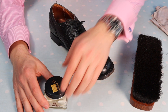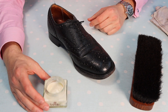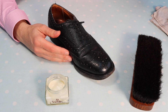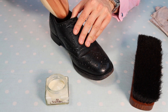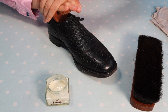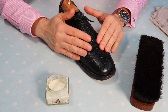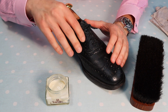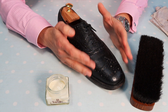Starting with the Renovateur — it's essentially a hydration cream. The shoe hasn't had any last in it, so I'm going to take this wooden cedarwood last and place it inside the shoe. That will help the shoe retain its form, make it a lot easier for me when I'm polishing, because the leather is now solid and won't warp away when I touch it. It gives me positive reinforcement from within.